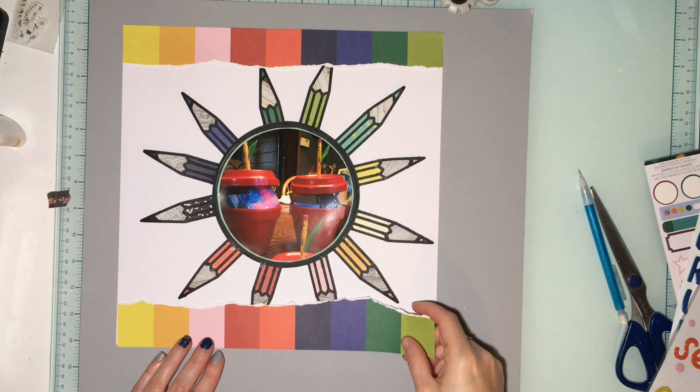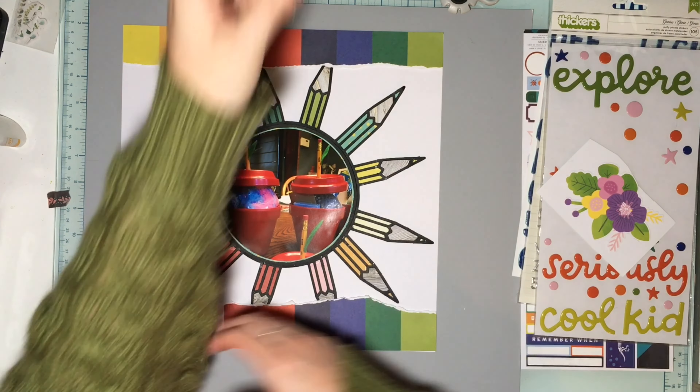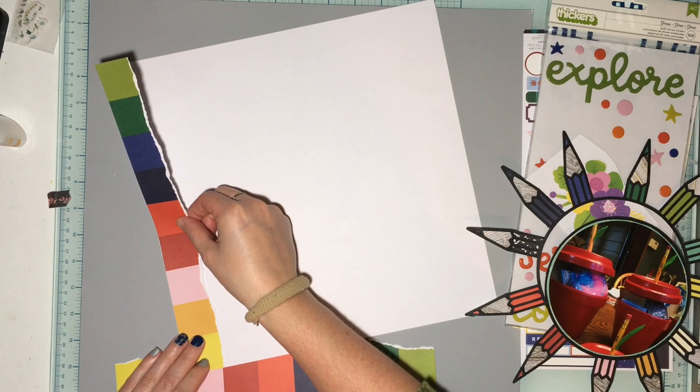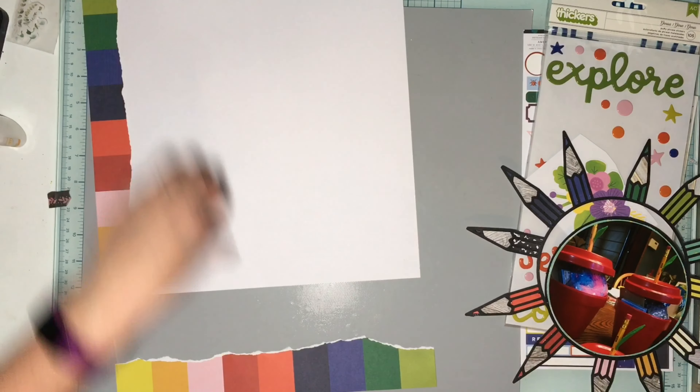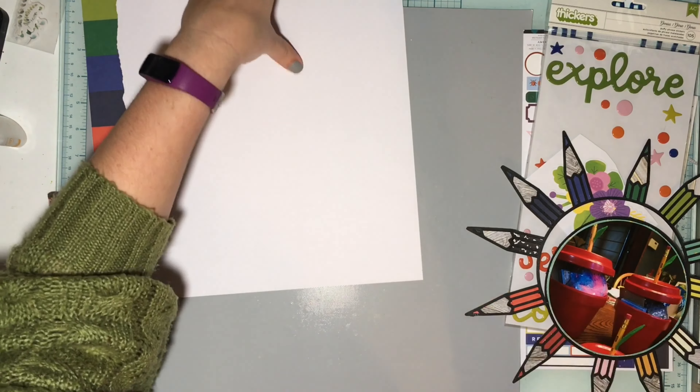Now I'm just tearing some of the rainbow paper and putting it on top and bottom. I want to apologize — apparently a lot of us love this cut file, so I'm sorry I'm not showing you something different. I do have a different one I'm going to use at the end of the month and another one later this month.